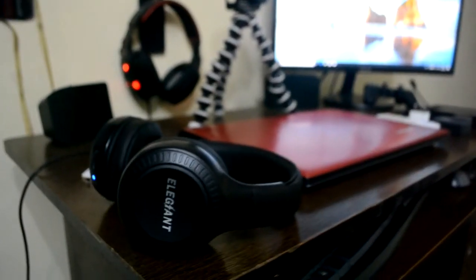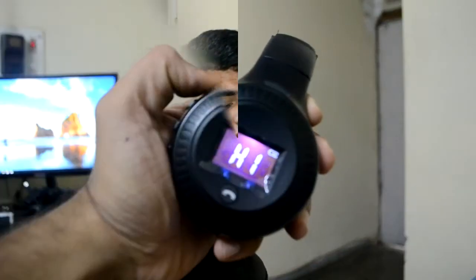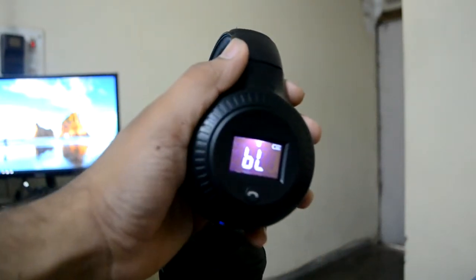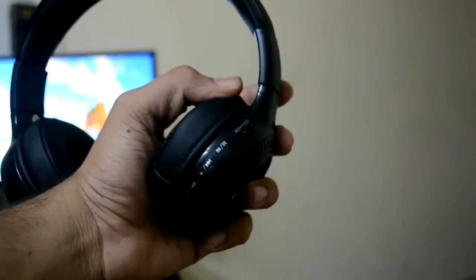We get to see the Elegant branding, which is only on one side — not all over. On the opposite ear cup there is a small screen, around 2cm, which shows Bluetooth, battery, and other information. We also get all the buttons for volume up, volume down, play, pause, and power on/off.